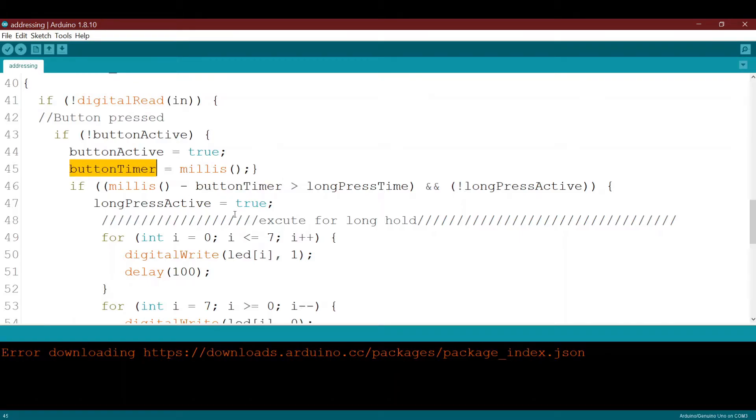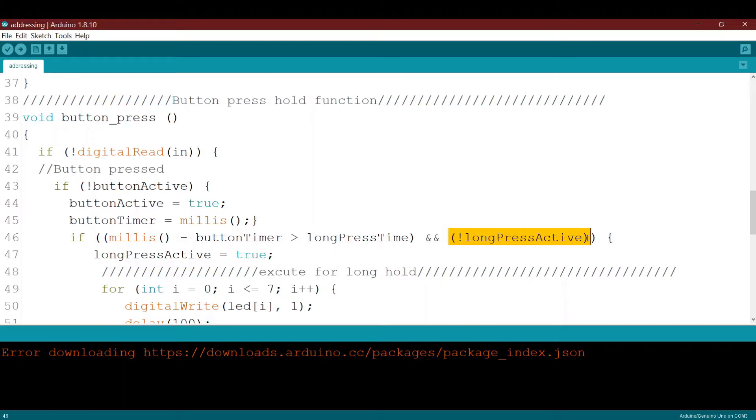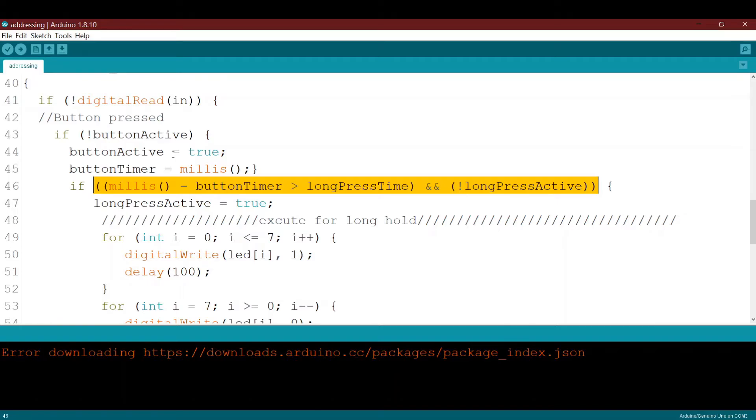The long_press_time is about three seconds or three thousand milliseconds. If the current time minus button_timer is more than that threshold, and at the same time long_press_active is false — which we already declared — then both conditions are true. While the button is being held, the timer keeps counting. Once it exceeds the long_press_time, all conditions become true, meaning the button has been held for more than three seconds.